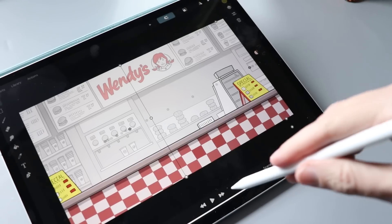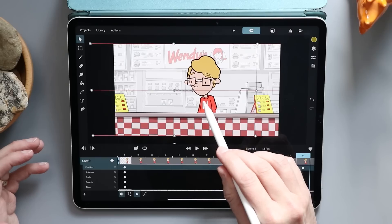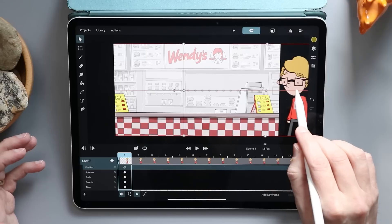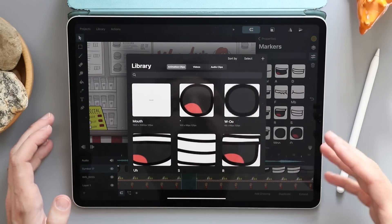This video is sponsored by Squarespace. I have a new favorite iPad animation app, and no, it does not Draw Stickman Epic 2. It's ToonSquid, which pulls some features from desktop apps like Adobe Animate and After Effects, and brings them onto the iPad to really streamline what's already a pretty solid frame-by-frame animation app. Hello, my name is Brad. I review tech for creative professionals.